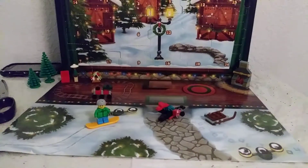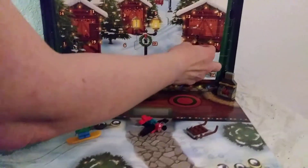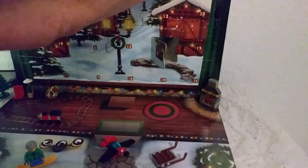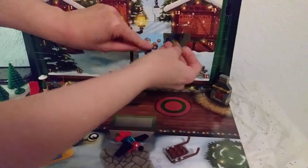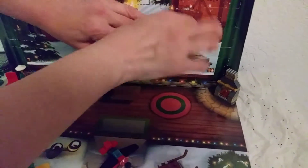Alrighty, we are ready for Day 8 of my LEGO City Advent Calendar. Day 8 is over here. Let me get the paper clip — I'm gonna hold the little thing open. But before I look, I want to see what the bag is. We get to make a person!